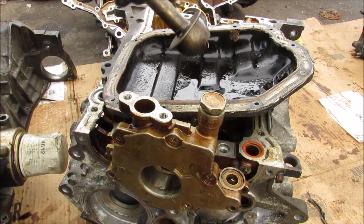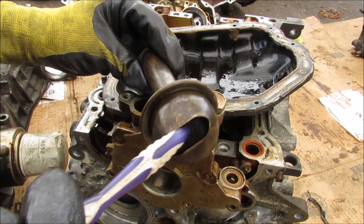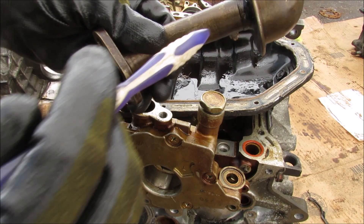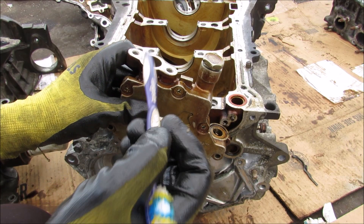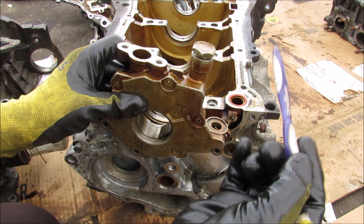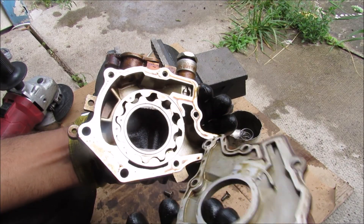Engine oil starts its journey from the oil pan, getting sucked up through this pickup tube here. We have a screen filter here that protects it from any large particles getting sucked up, and then it gets sucked into the oil pump. Once the oil flows from the inlet to the outlet of the pump it then flows back up into the upper oil pan to be filtered, and then it flows back into the block.